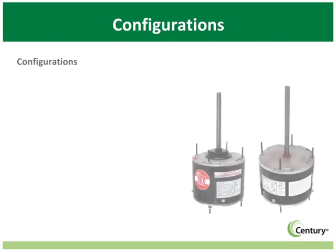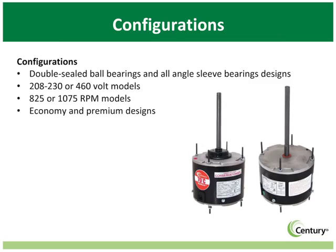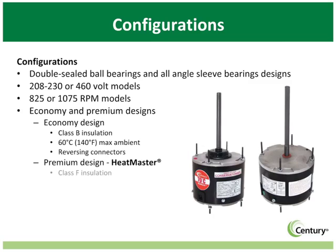The 4-in-1 family of condenser fan motors is available in a variety of configurations: double-sealed ball bearings or dependable all-angle sleeve bearings, 208 through 230 volt and 460 volt designs, and 825 and 1075 RPM models. The 4-in-1 is available in either economy models or premium heatmaster designs. For further information on the heatmaster motor, please visit our heatmaster e-training module.